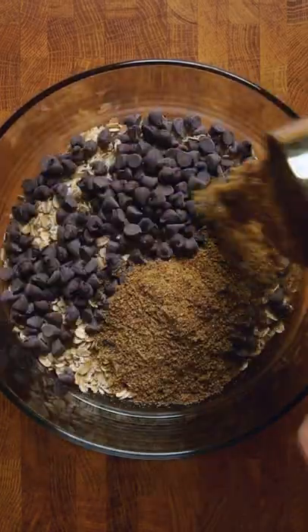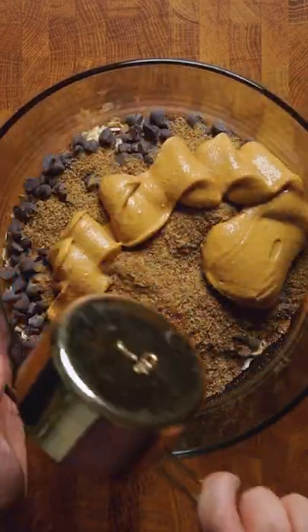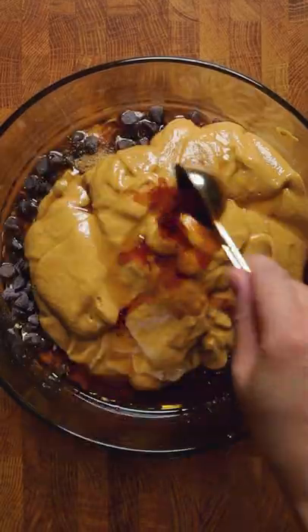Into a bowl: rolled oats, vegan chocolate chips, ground flaxseed, creamy peanut butter, maple syrup, vanilla extract — and that's it.